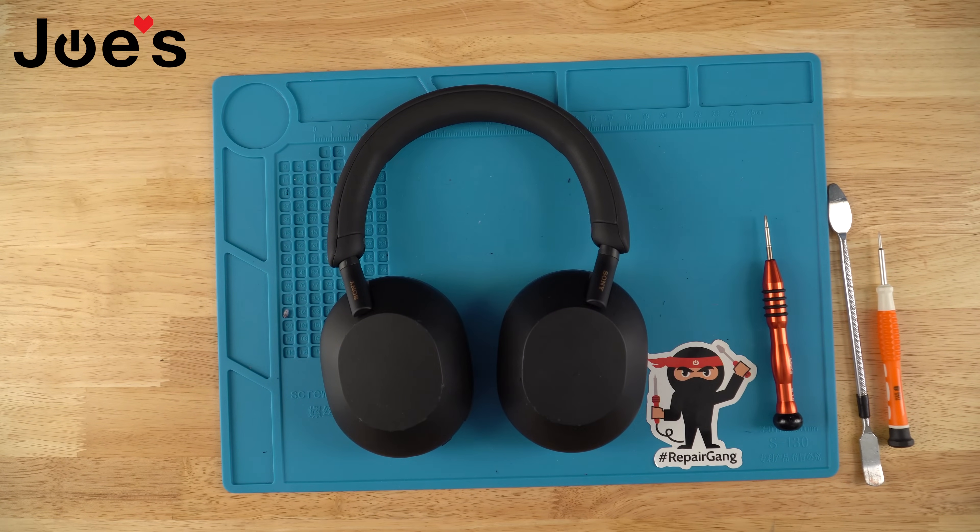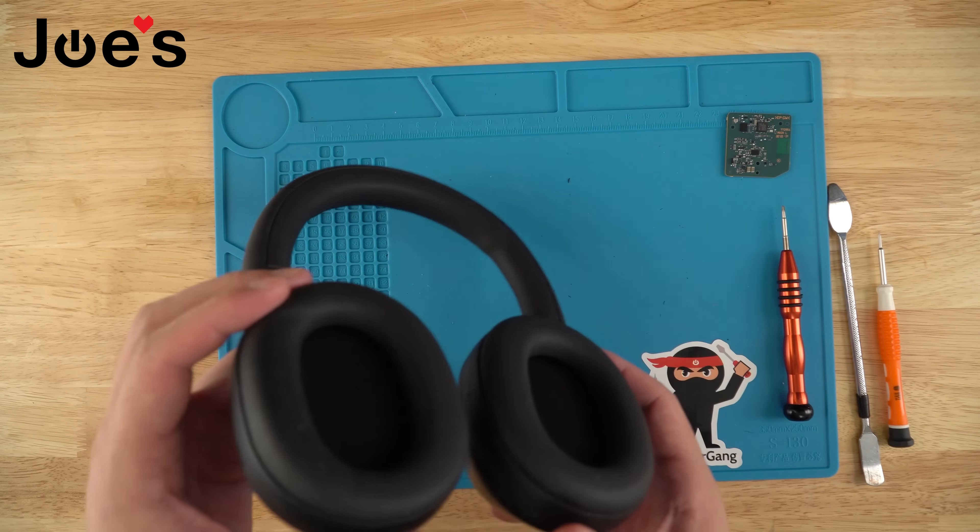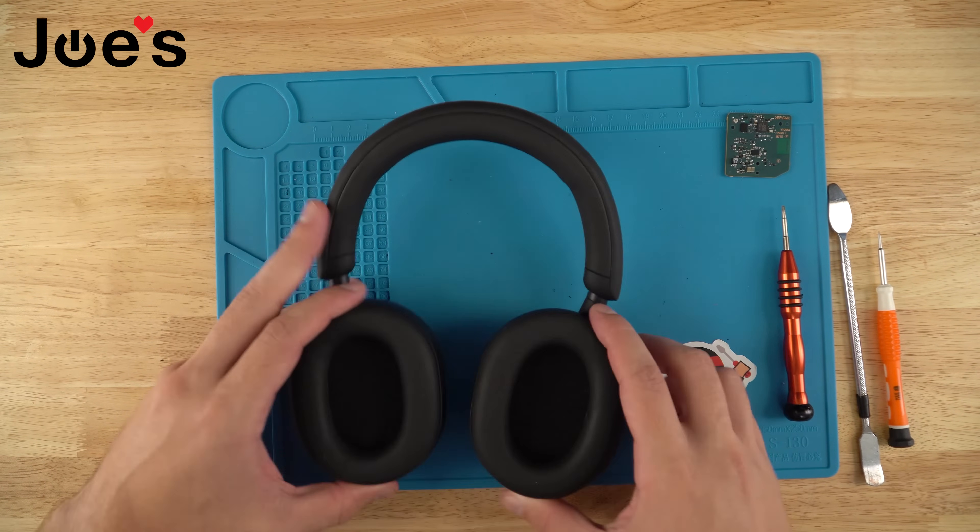All the tools that you'll see me using in this video we do sell on our website — the link will be down in the description below. We also provide a mail-in repair service, so if you want to send your headphones in you can fill out the repair form and receive a free shipping label. We also sell the parts as well. The Bluetooth board is located on the left side.